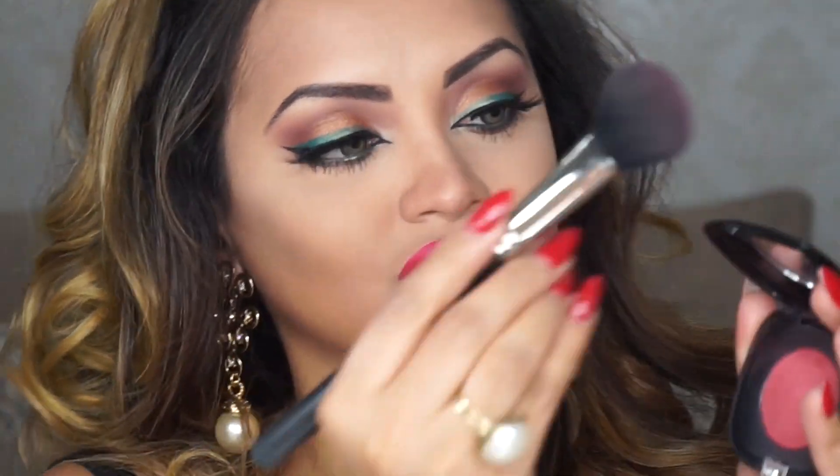And that completes my eye makeup. For blush I'm using this gorgeous coral color from Marc Jacobs in the shade Promiscuous and I'm applying that with a MAC blush brush all over my cheeks.